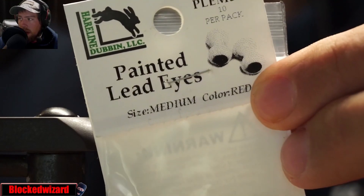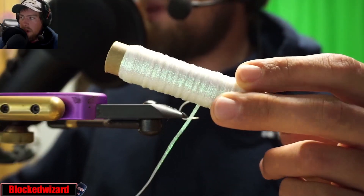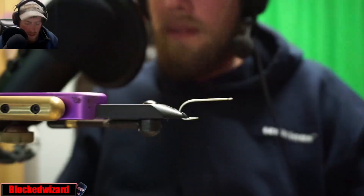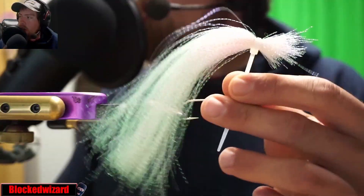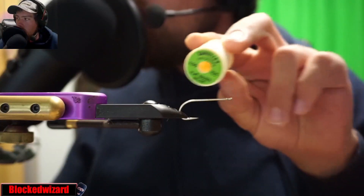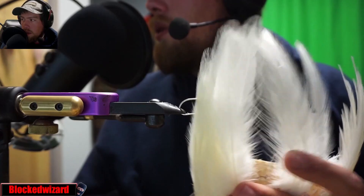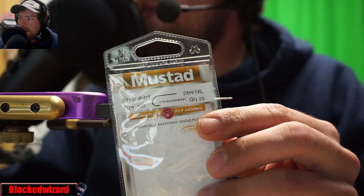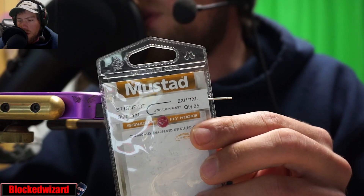So we have some large lead painted eyes, Bill's Body Braid, white bucktail, chartreuse bucktail, pearl flashbou, crystal flash, 210 denier Danville flat wax nylon. We're also going to be using some white American rooster saddle hackle, and a 1/0 Mustad S71SNP-DT O'Shaughnessy hook.